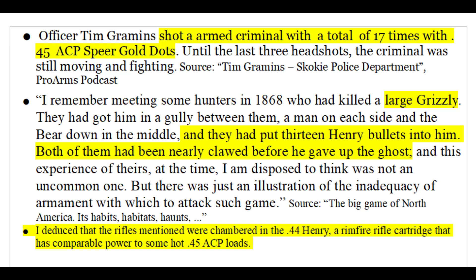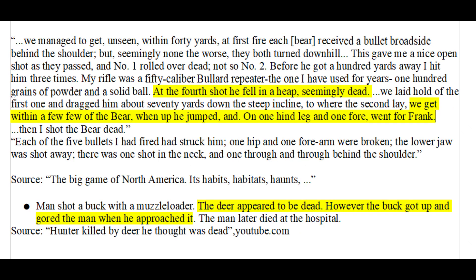We can make a similar comparison with less powerful rounds. One man took 17 rounds of .45 ACP before dying, while a bear took 13 Henry bullets before dying. The Henry bullets mentioned were very likely .44 Henry rounds — a cartridge that is similar in power to some hot .45 ACP loads.